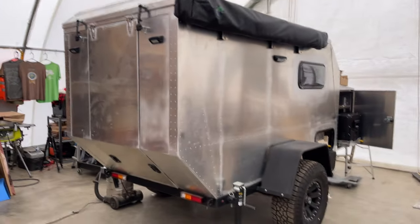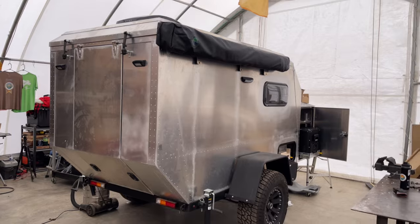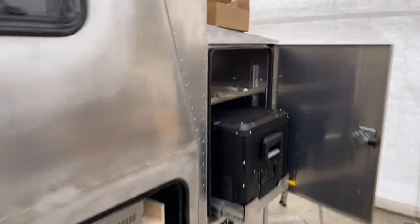A lot has happened since the last video — a lot of changes and updates. It's a bit noisy; you may be hearing the rain hitting the top. Let's see where we're at step by step with what's going on. This is an overland-style build.